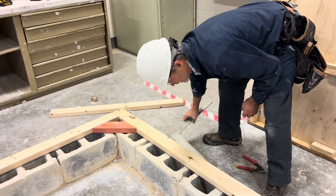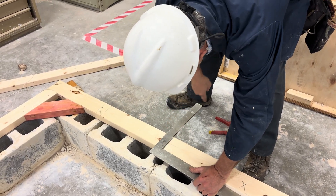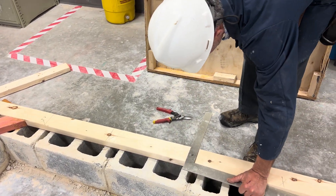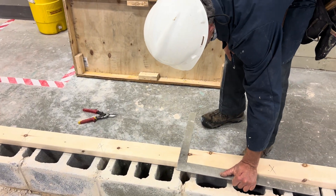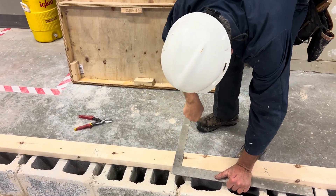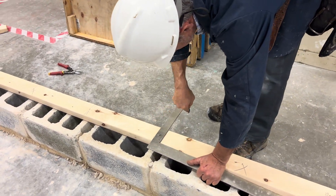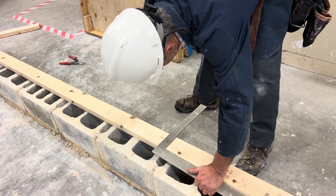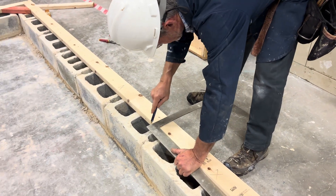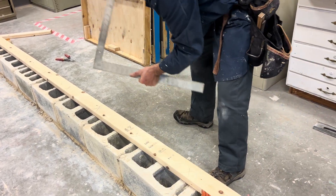I can easily take my framing square now and mark both sides of my floor joists where I want those. I just ride it along the edge of my sill plate like this. It's easy here because I'm not standing — a lot of times there's a ditch here, so I have to be standing on the wall while laying this out. We're lucky we're not really building a basement.